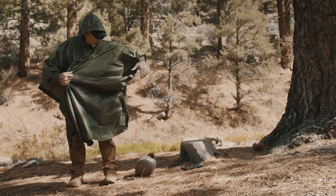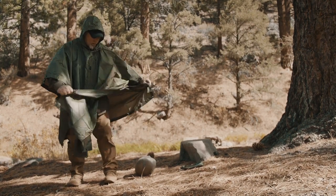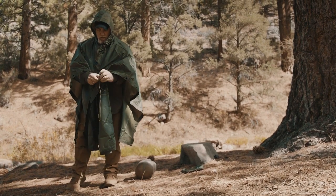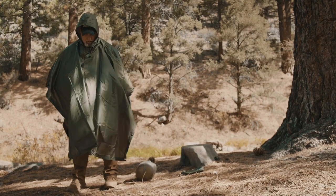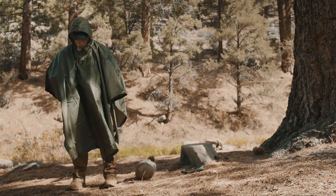You have full sleeve capability on this thing as well. Another added feature is a string on the inside that can be used to draw it down around your waist, so that you have a tighter fitting garment if you need it, instead of having something that is just hanging loose and catching on everything in the woods.